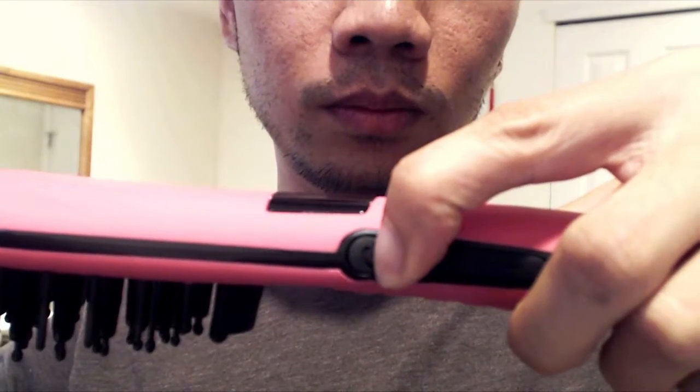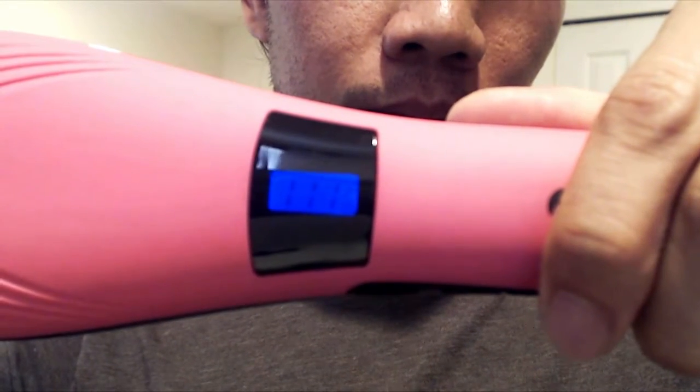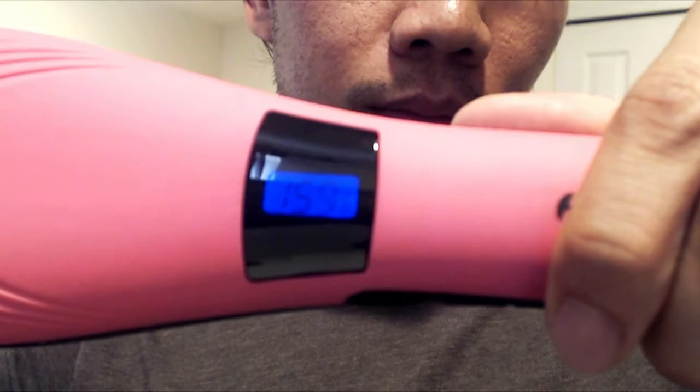The power button for the unit is on the side, and you have to press it for three seconds to turn the unit on. The unit heats up in about 90 seconds to 180 degrees celsius, or about 350 degrees fahrenheit. There's an LCD panel here that will indicate the current temperature.